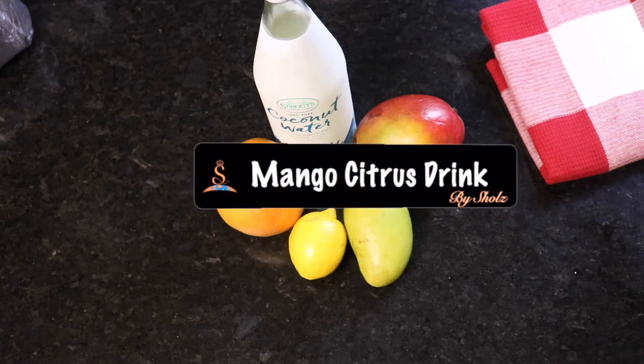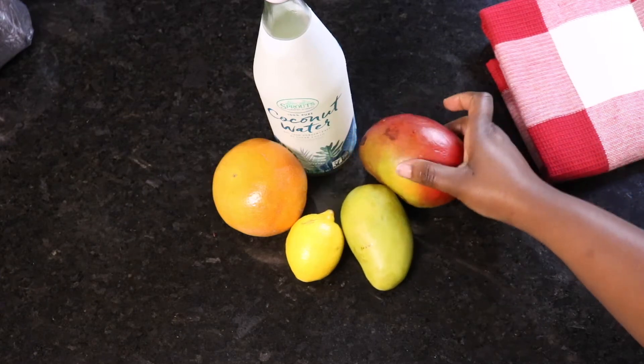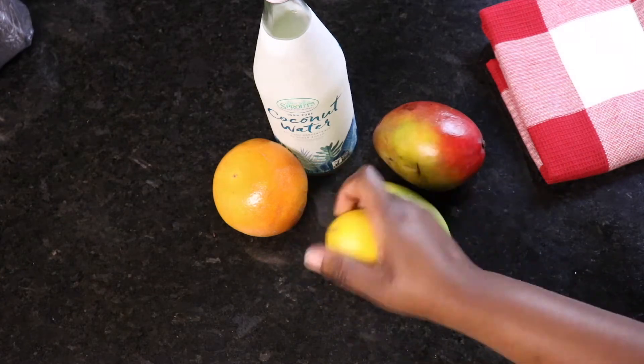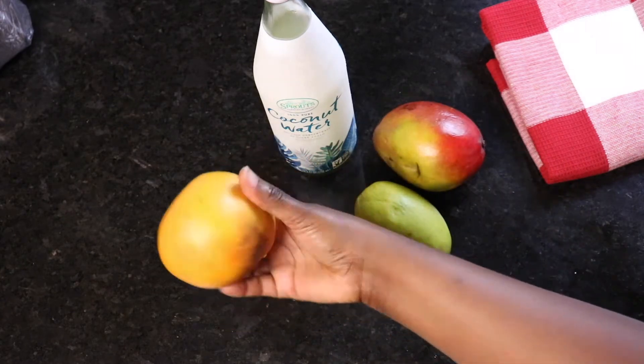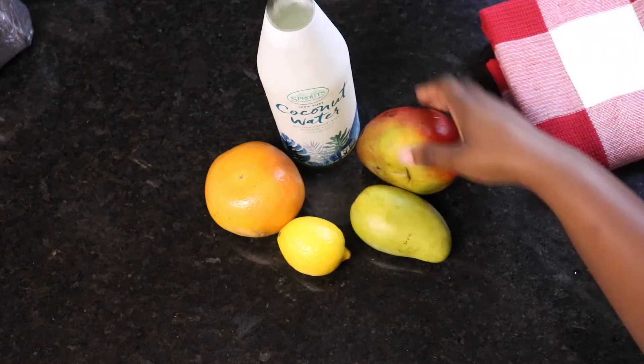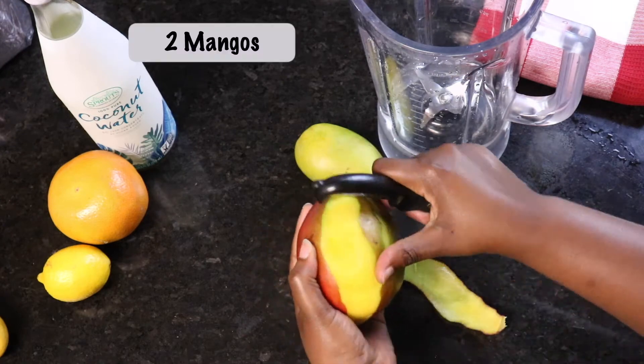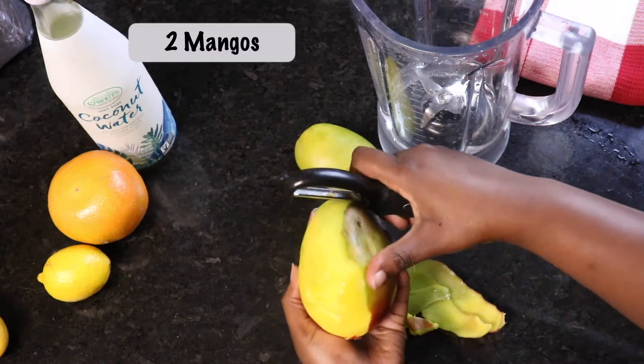Our first recipe is called the mango citrus drink. We're using two mangoes, one lemon, one grapefruit, and then 100% pure coconut water with no sugar added and not from concentrate. Peel your mangoes and cut them out of the pit.